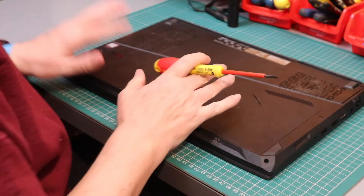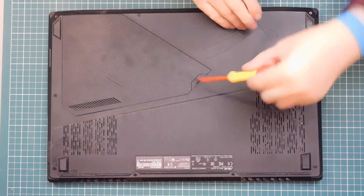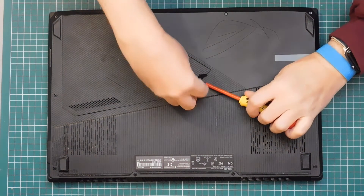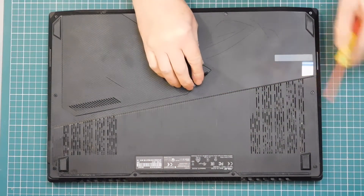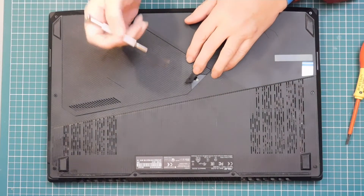There's a quick access panel on the back here, which we can get to by levering up this little rubber tab, and then undoing the one small Phillips head screw.